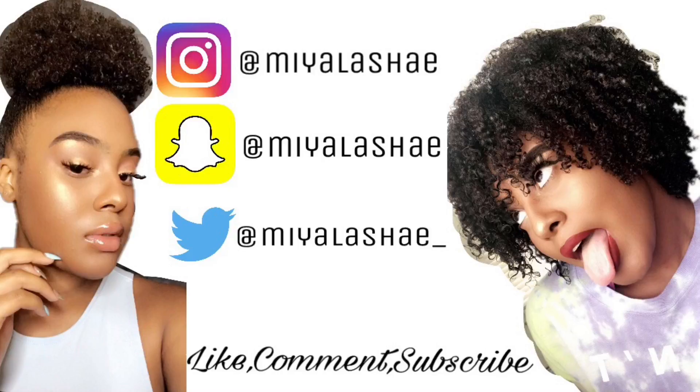Hey, Lashay babes! Welcome to my channel. Before this video starts, I need you guys to scroll down and click that link in the comment section, or you can get it from my description box. I am now going to be going live on YouNow — I'll be doing Q&As on there, sometimes I might do my makeup. Just let me know what you want me to do on YouNow.